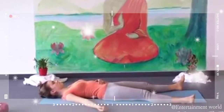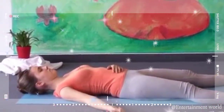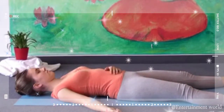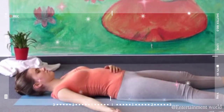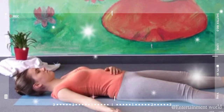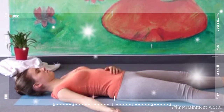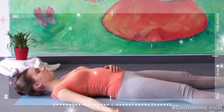Inhale, abdomen rises. Exhale, abdomen goes down. Breathe very deeply. When you exhale, feel that you relax. When you inhale, feel that you get new energy, strength and energy. Feel that rising and falling of energy. Feel that relaxation in your body.